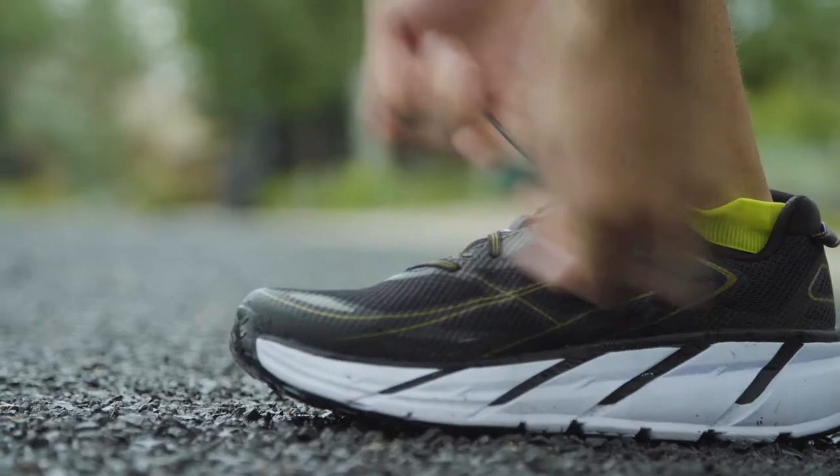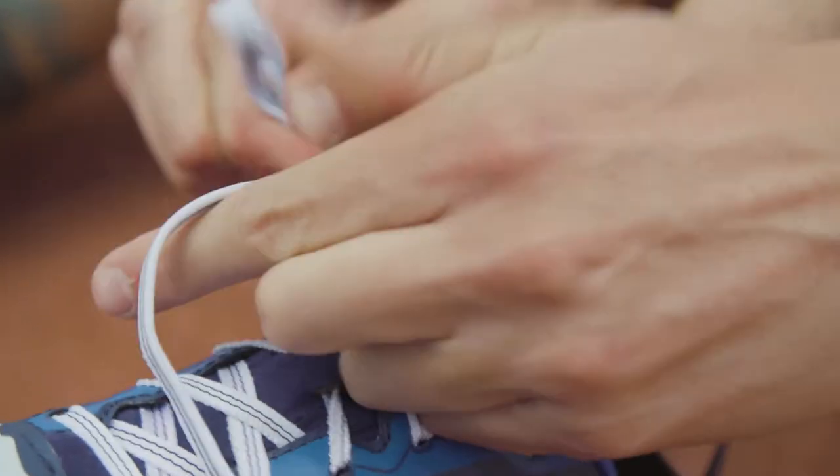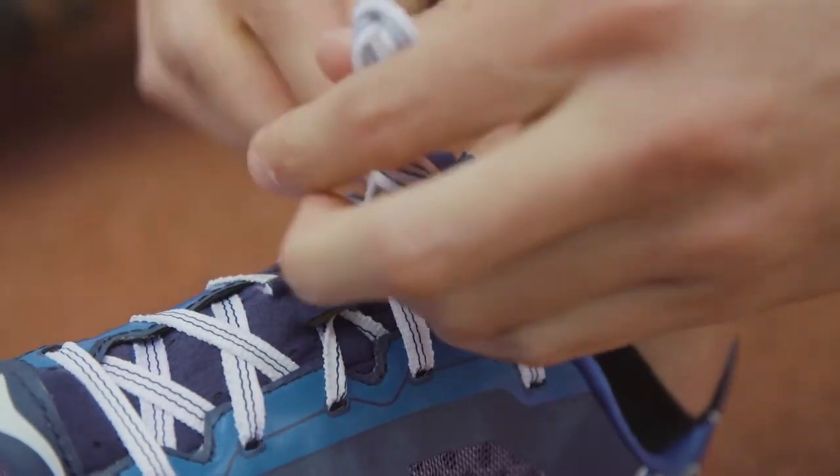After my shoes became untied in a half marathon, I came up with this hack. The runner's loop is an awesome trick that holds your shoe onto your foot for both the heel and the top where it's normally tied.